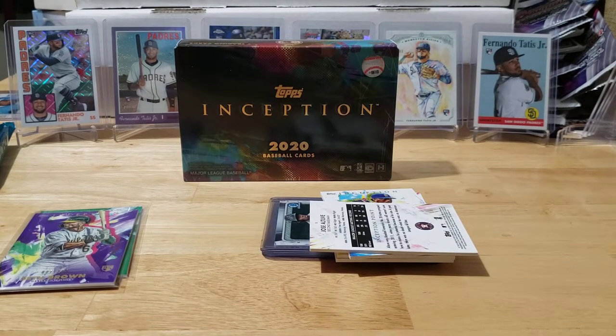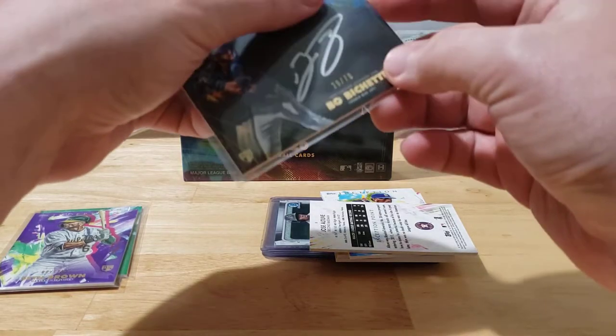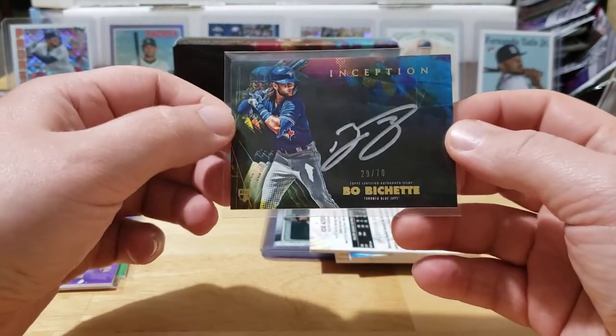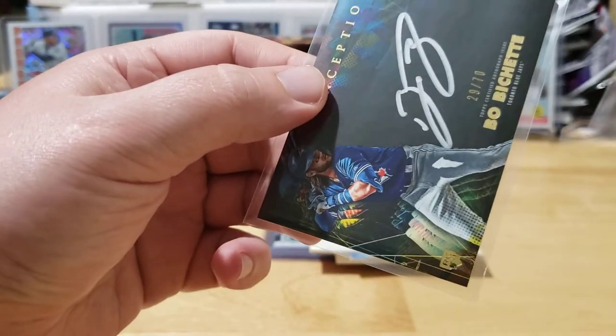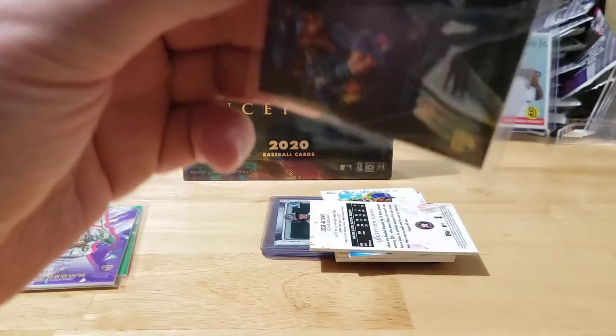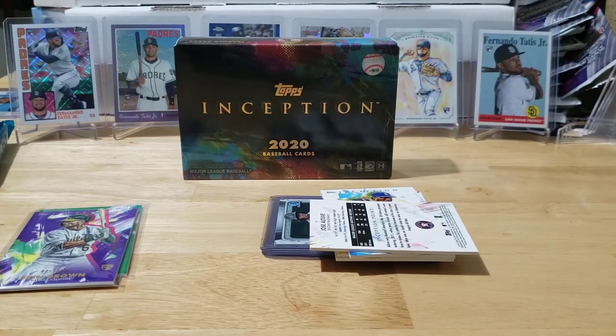Let's get that one sleeved up for you right away. We're going to do this real nice and careful because with this being a black card, we definitely don't want to ding any of the corners. Let's get it in the top loader right away. I'll try 130 point first just to make sure, and it does look like it's a 100 point so we'll throw that in the 100 point. That is a killer card, Poppy — congrats on that one buddy!